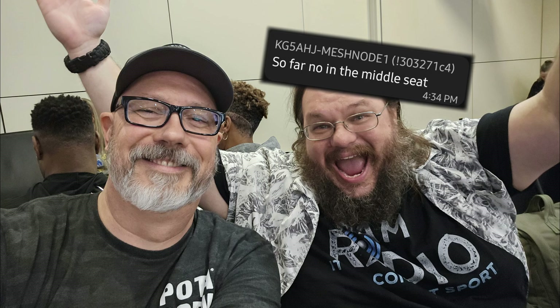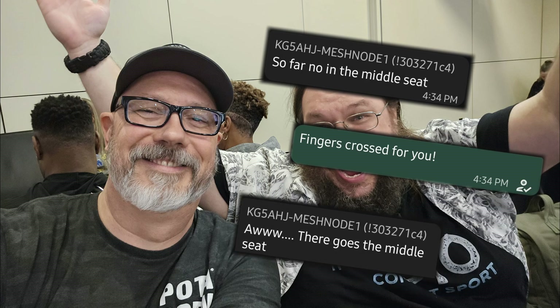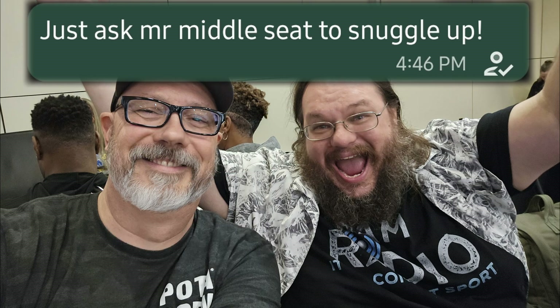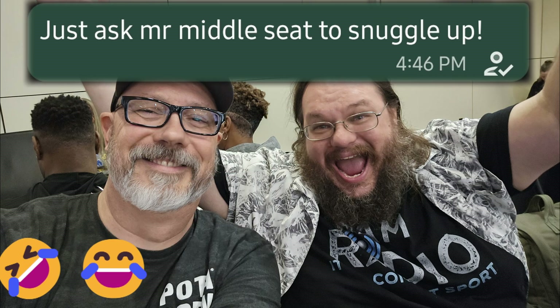Some of you know that Frank of Tank Radio is my HAMFest traveling cohort. Even though we travel together, we rarely get a chance to sit next to one another on the plane. But with Meshtastic, we're able to start the fun early. Alright, enough of the nonsense — let's check out the Spec-5 relay deployment.